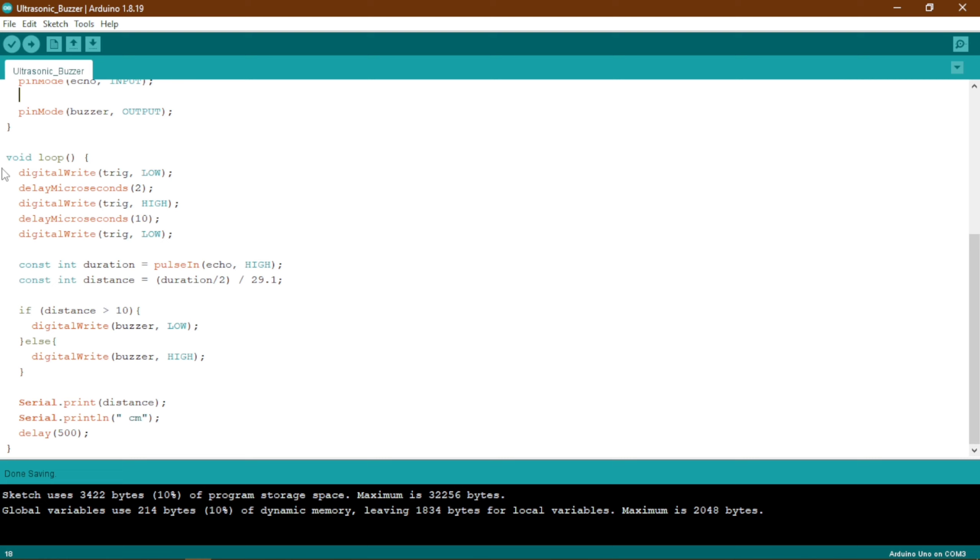In our main part, the void loop, the first thing we are going to do is set our trig pin to low for 2 microseconds, then set our trig pin to high for 10 microseconds, and then set our trig pin to low again. The first two lines ensure that we know the trig pin has actually been on for 10 microseconds, not more than that.